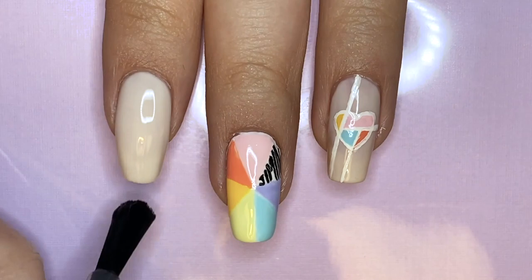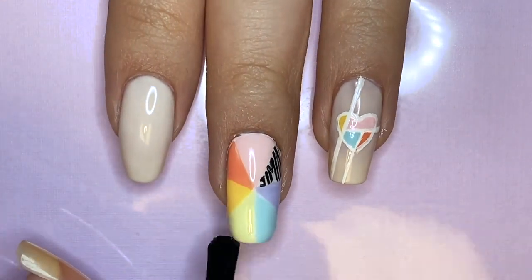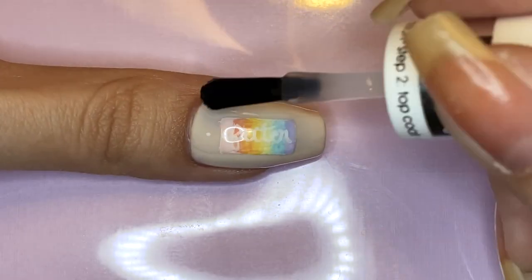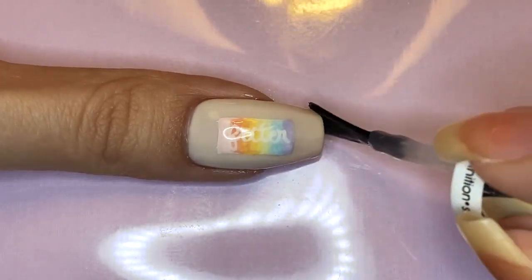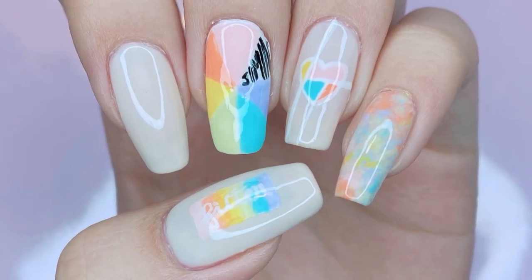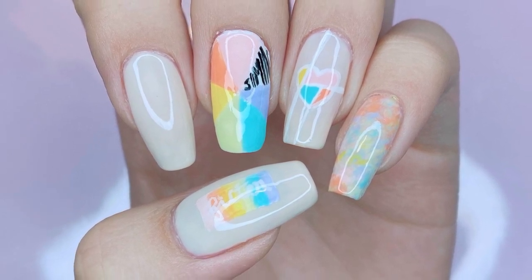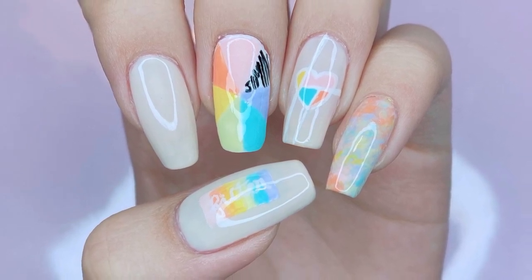All you have to do is apply a generous layer of top coat, making sure you fold the brush across the design so as not to smear it. That is it for my BTS Jimin filter inspired nail art design. I hope you guys enjoyed watching this video — please stay tuned for more of the Map of the Soul 7 series.